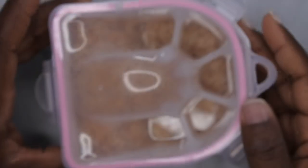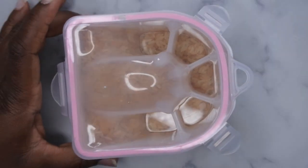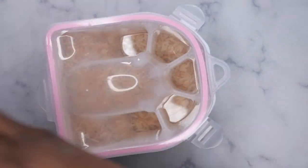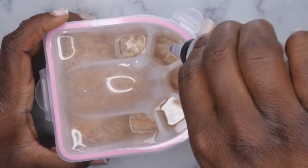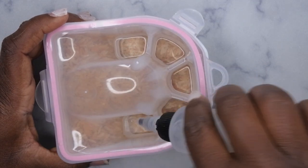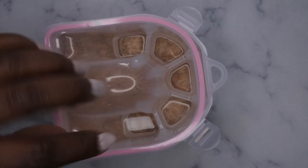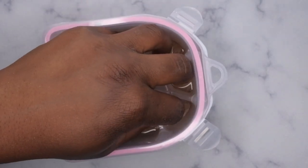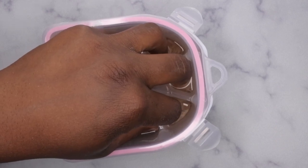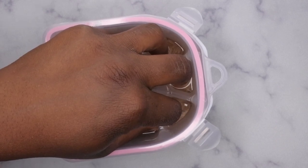Now that I have my soak-off bowl filled with rice and ready, I'm going to go ahead and pour acetone into each of these little holes. From there, you go ahead and place all of your hands in each individual cubby like so. To keep the heat in the soak bowl, I'm going to cover it with a towel — that's just going to help the soak-off process. I'm going to let it soak for about 15 minutes and then I'll be back to remove it.